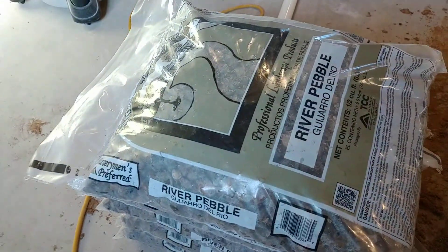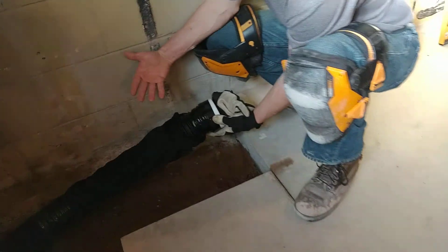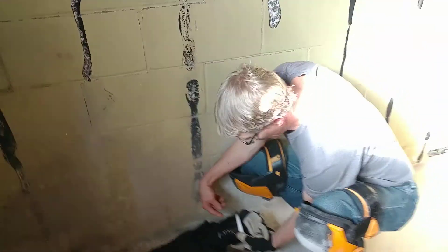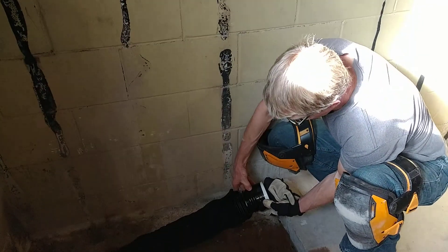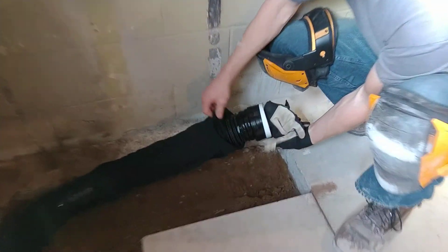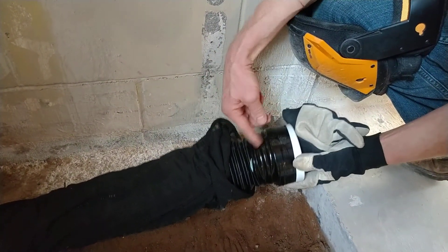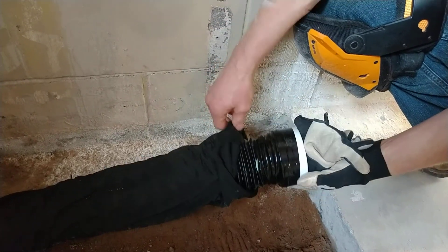I improvised by using PVC because it's the only thing that would cap this — there were no sufficient caps available. Then I used an actual drain tile tape to keep the cap in place until it can get poured in around everything. That's what that black is. PVC — it's the only solution I could come up with, and I think it's going to work.